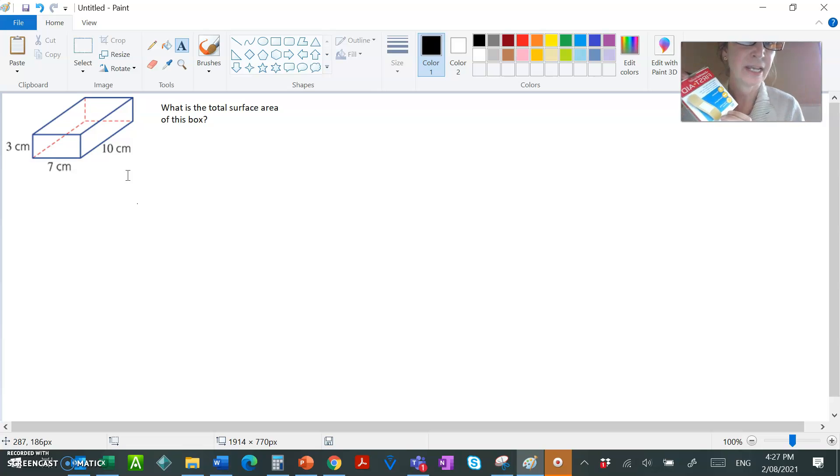Working out the area of a rectangle is pretty easy. I've cut the box open, and you can see it is made up of six rectangles. Number one is the top and the bottom of the box. Number two is the sides of the box. The bigger ones — number three — are the front and the back. So a rectangular prism has six faces, which come in three pairs.